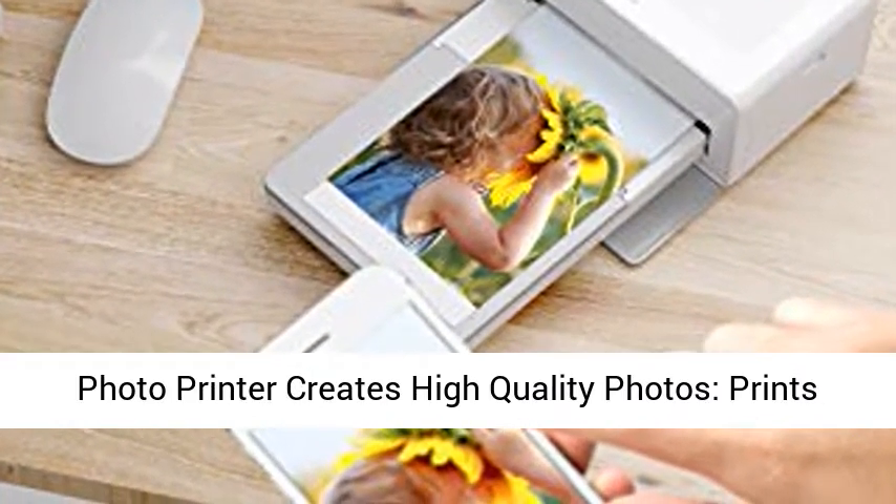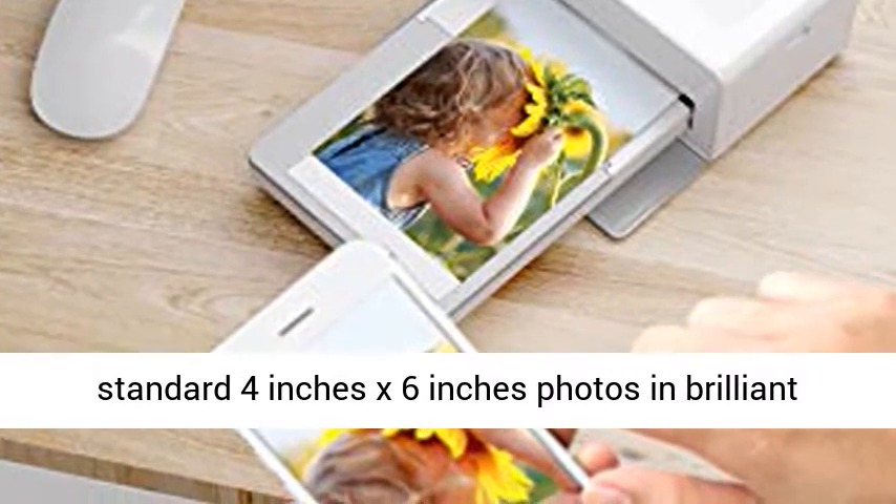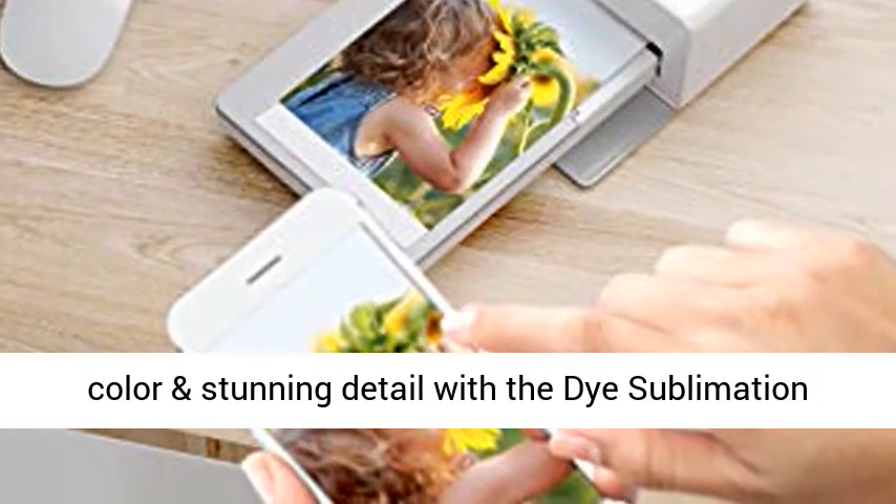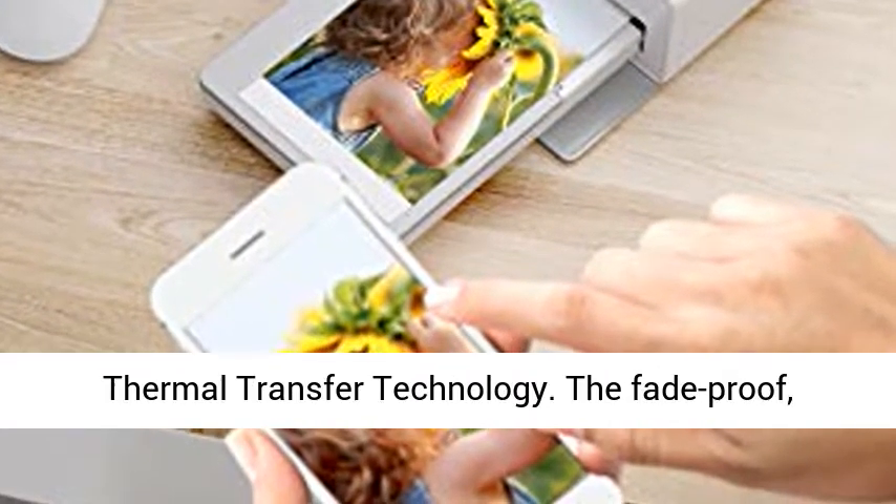Victor Photo Printer creates high quality photos — print standard 4x6 inch photos in brilliant color and stunning detail with the dye sublimation thermal transfer technology.